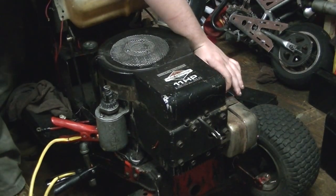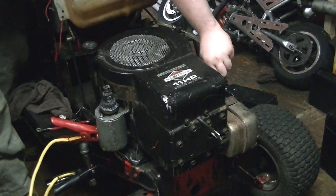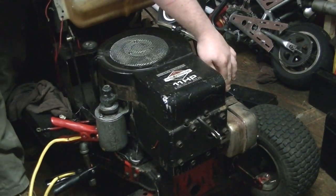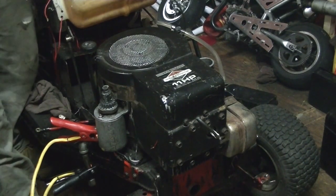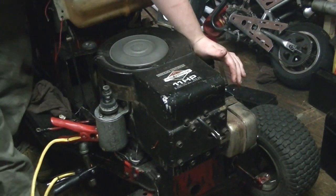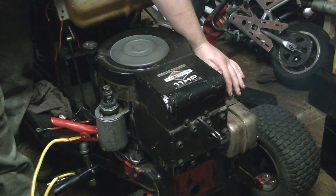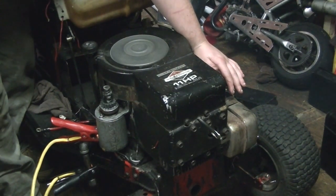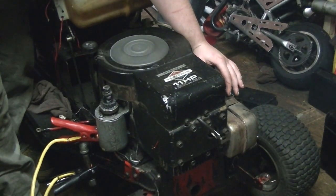It's pretty cold. I'm going to adjust the carburetor a little richer. So I'm going to adjust the carburetor here.